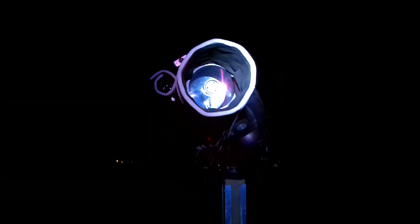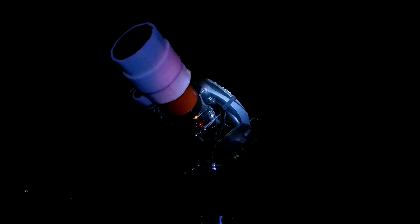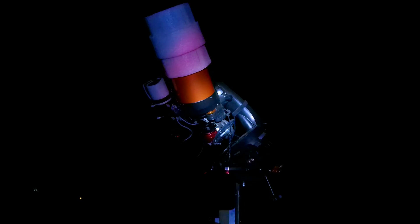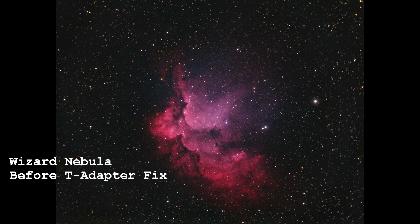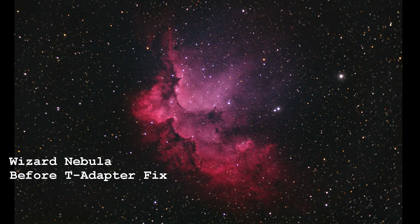So if you have a Celestron T adapter and you have play in that adapter such that by the time you tighten the ring, the center of the field of view has shifted slightly to one side or the other, then you can use this method to help center your visual train.